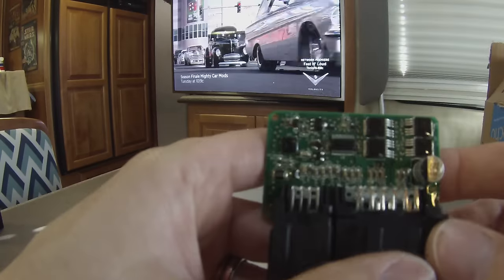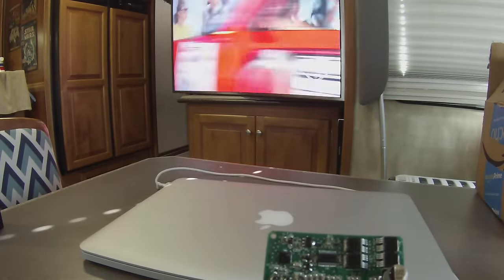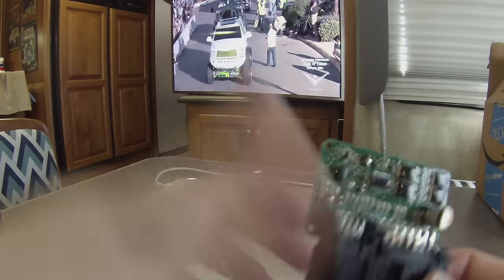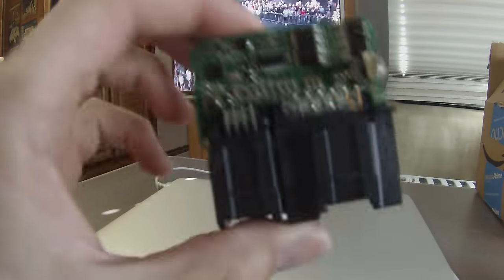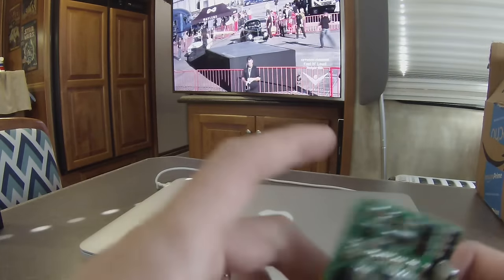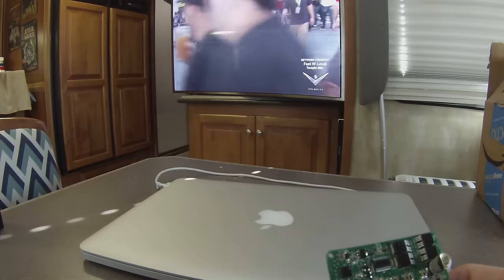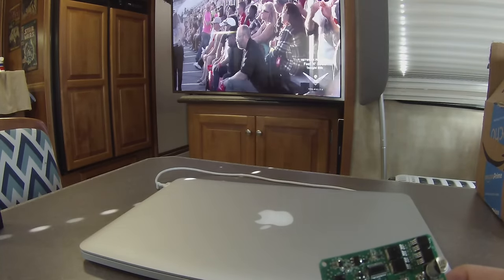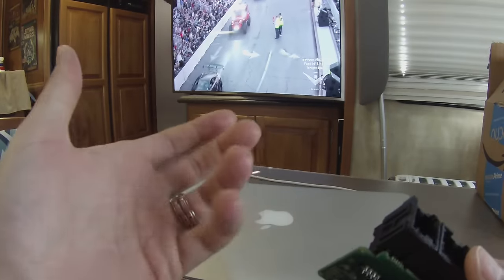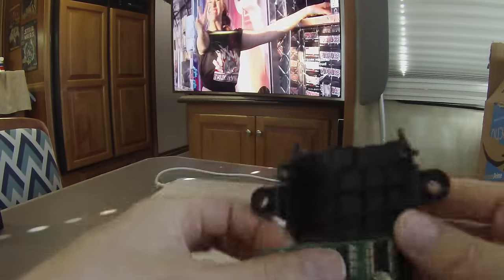I grabbed this unit off eBay for about 20 bucks. If it's possible to make the factory switches work with the factory control module, that would obviously be the way to go for retrofitting the seats. This doesn't cover the cooling system — the cooling system is completely different. The blowers are controlled directly by the BCM; I haven't looked into the cooling elements much yet.